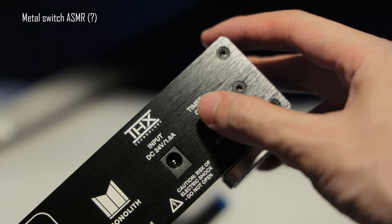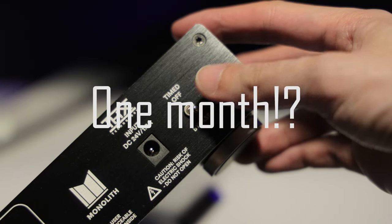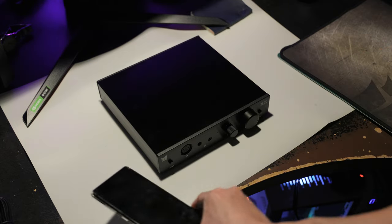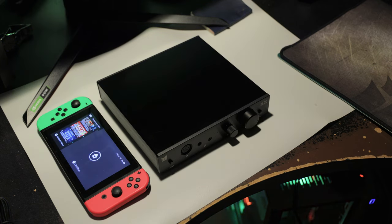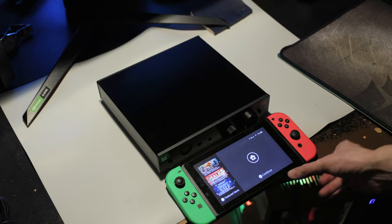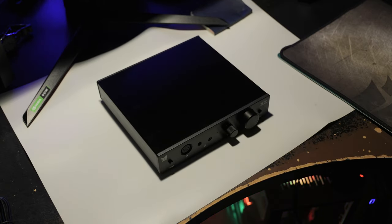Yes, one month — that's how efficient I am with my uploads. To end off this video, I just want to do a quick size comparison so that if you also want to buy this, you know how big it is. Here's my Galaxy S10 Plus, and here's my Nintendo Switch. The amp is basically as long and wide as the Switch. And with that, that's the end of the unboxing — short and sweet. I'm gonna have another unboxing and review coming very soon, so make sure to stay tuned.